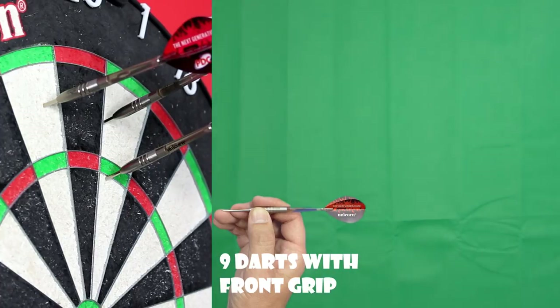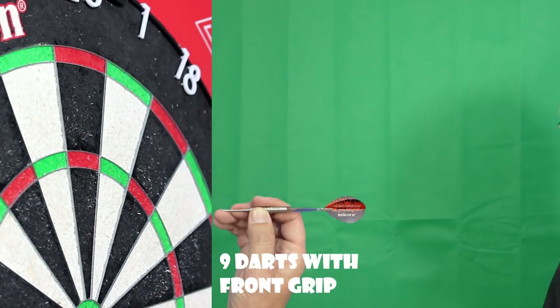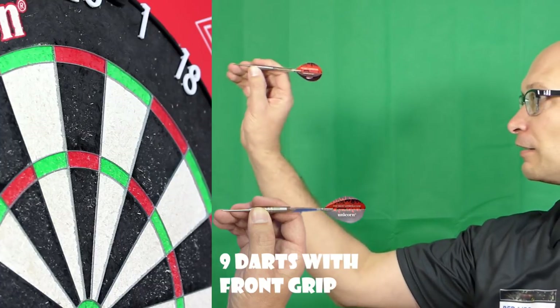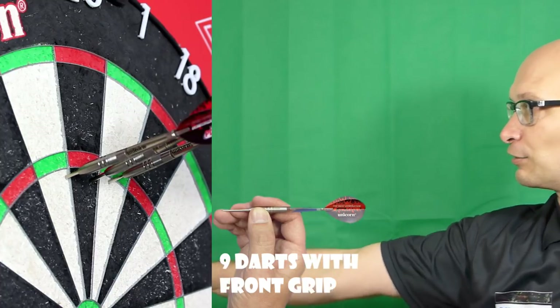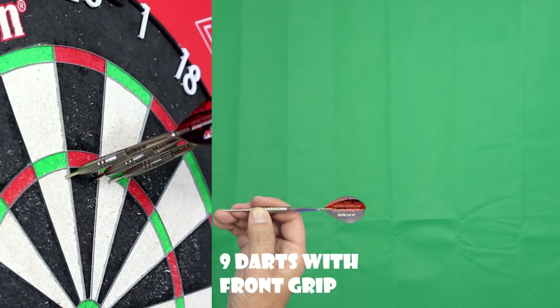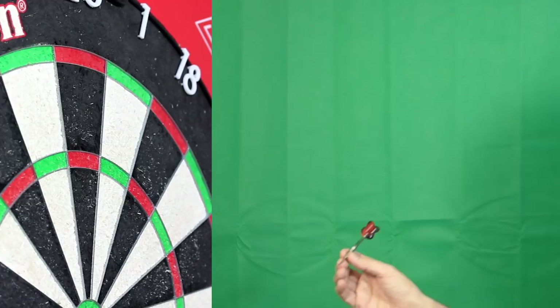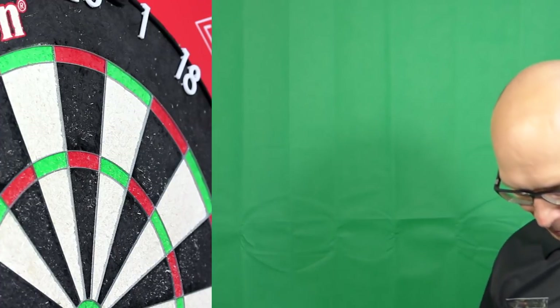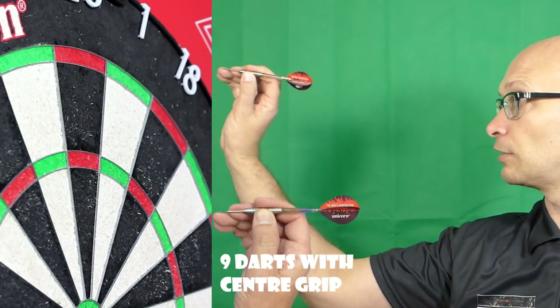The darts are flying very smooth but they do feel quite light. Obviously it's 19 grams so it is light, but I've been playing with my other darts earlier so it feels even lighter now. I'm gripping it at the front where it's smooth — if you need grip there's none there, but I think that helps to release the dart nice and easy. I'll try the middle now.